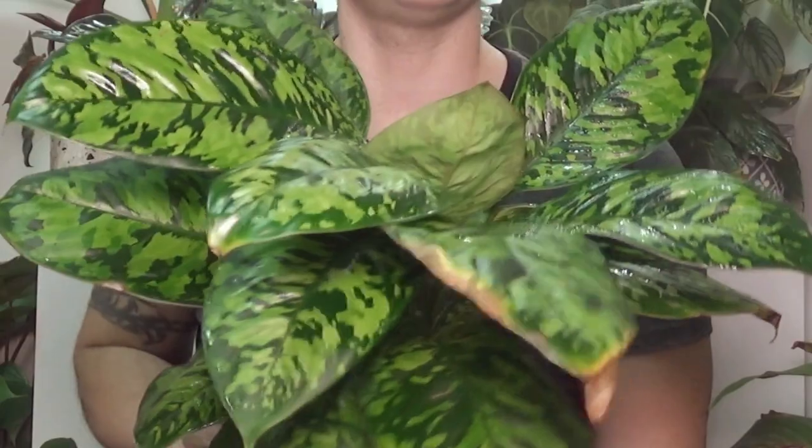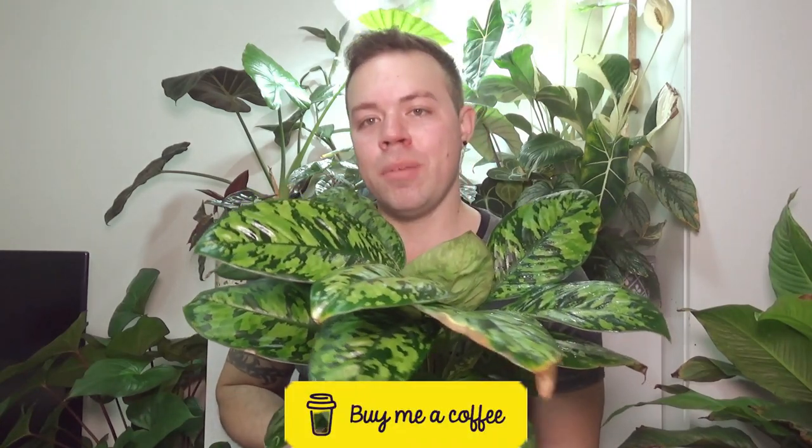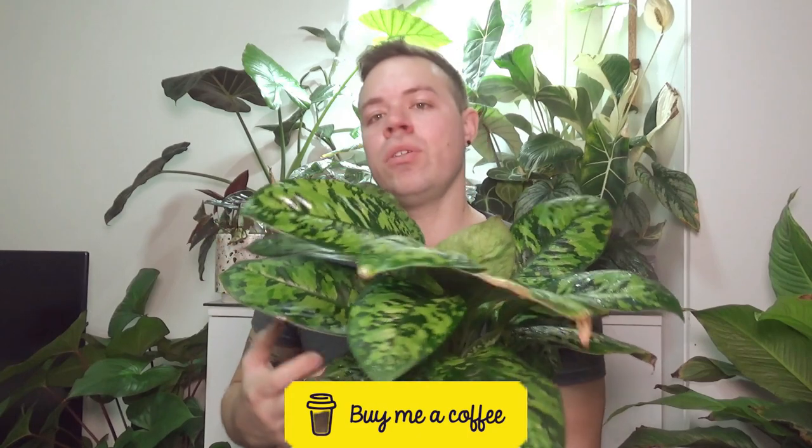That's my video on the Homalomena camouflage. I hope this was helpful to anyone considering one of these beautiful plants for their home. If you've enjoyed this video, don't forget to leave a like and subscribe. My Buy Me a Coffee link is down in the description should you want to donate to the channel. Until then, I'll see you in the next one.